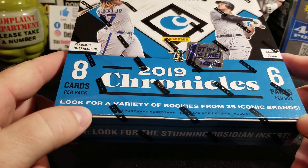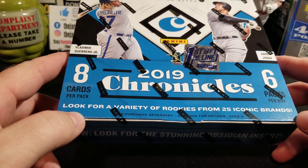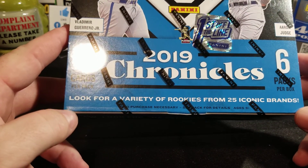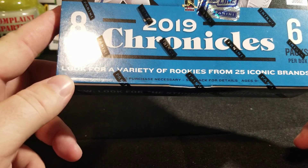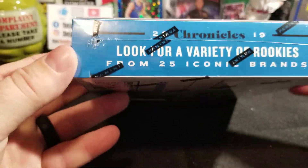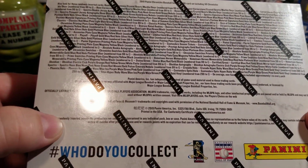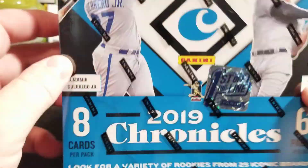Y'all will probably see it on Monday — I'll launch this as my Monday video. But 2019 Chronicles Baseball — I have not ever opened this product. I did open Chronicles Basketball and was very pleased with the Chronicles line. This thing's got six packs per box, eight cards per pack. We've got three autographs and one mem card per box on average. This is a variety of rookies from 25 iconic brands. If you guys know anything about Chronicles, you're going to get a lot of variety and a lot of rookies. I love Chronicles Basketball, so I definitely had to get this.